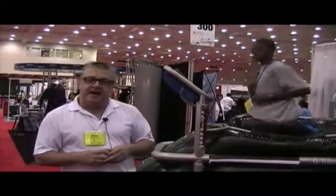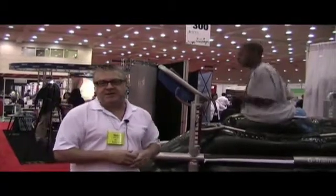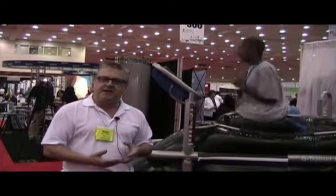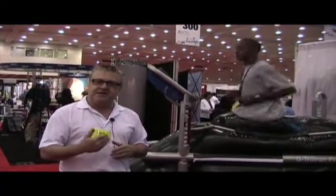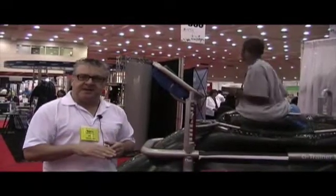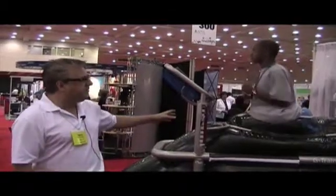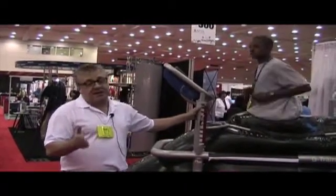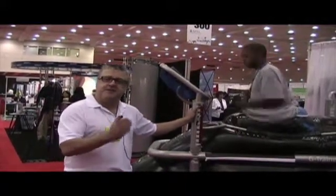Another application is with amputees. Walter Reed Medical Center has a couple of units both in their outpatient orthopedic and in an amputee clinic. With an amputee, you can weight them very early on when they get the prosthetic, then take the individual very slowly by increasing their body weight and speed until they have normal gait and normal walking action.